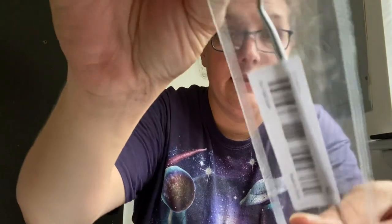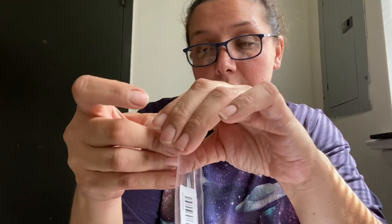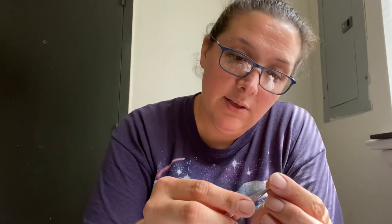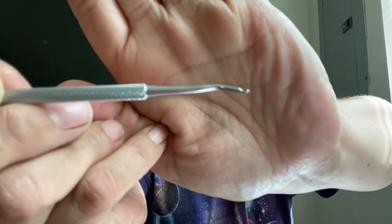This thingy helps you remove stuff from up underneath your toenails — it's a little scoop. You can use it on your fingernails too. So that is my Temu haul, and I will have to try some of these things out and let you know how they work. I will see y'all in my next video. Bye, y'all.